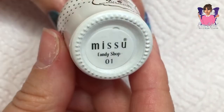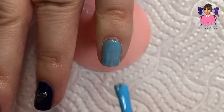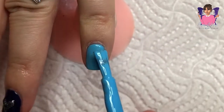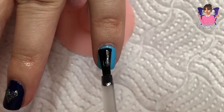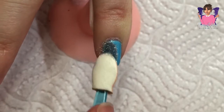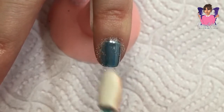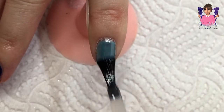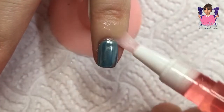On my little finger, pretty simple — Candy Shop 01 again, just two coats, and I cure each coat in my LED lamp for 30 seconds. Then I apply a layer of my non-wipe UV gel top coat, cure that for about 50 seconds, and then I go in with my chrome mirror powder and just apply that to my nail. I just love the effect of this — look at that, it's beautiful! Then I go in with another layer of top coat and cure that for 60 seconds.